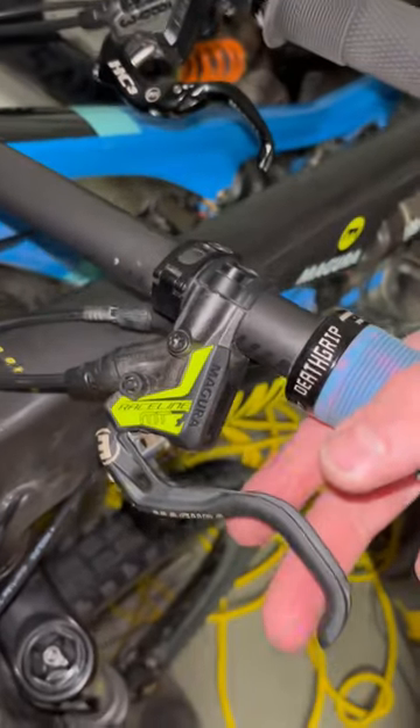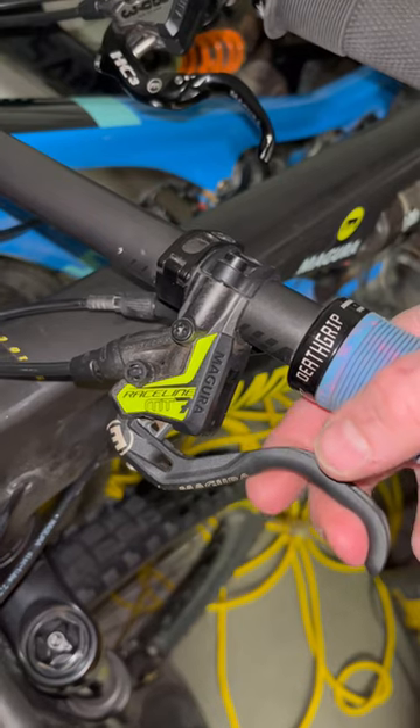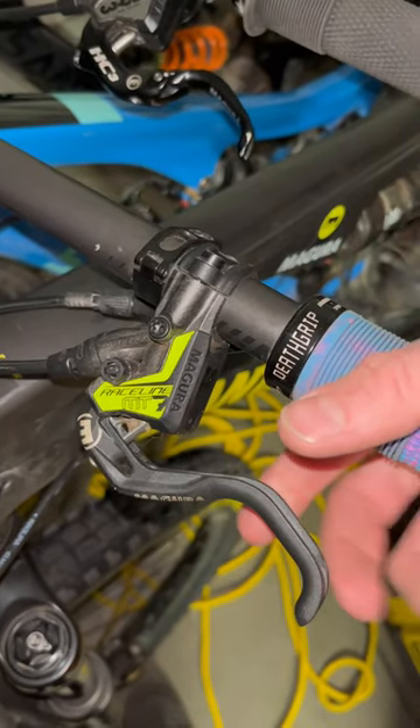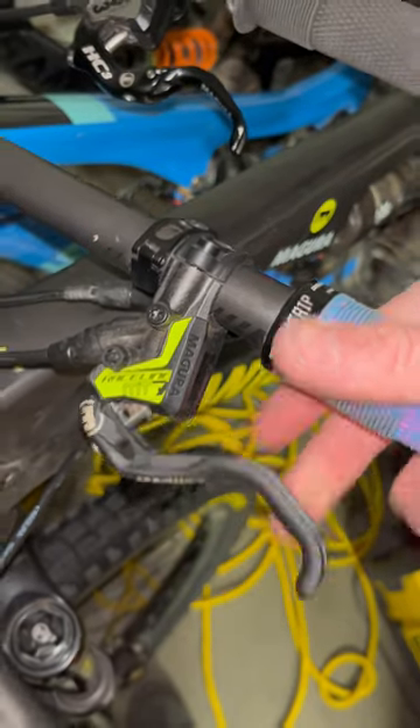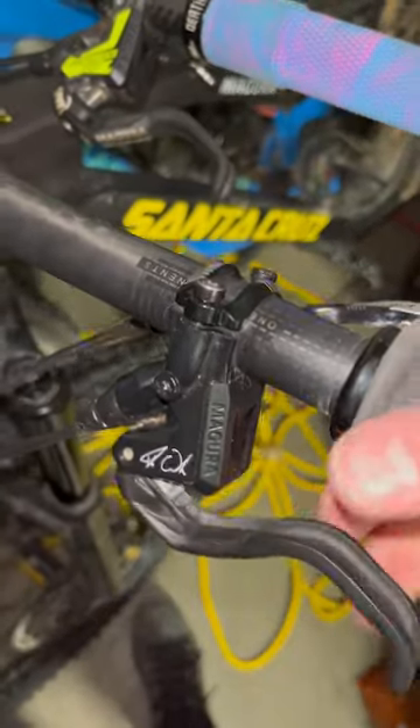With the MT7 HC you get modulation all the way through. This one's best for some really steep hills or a lot of manuals. And the MT5 is just good everywhere.